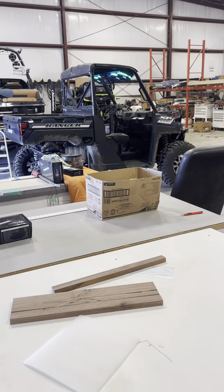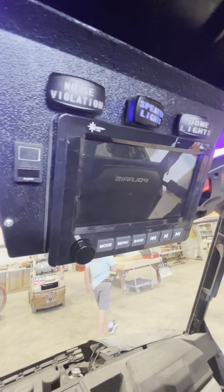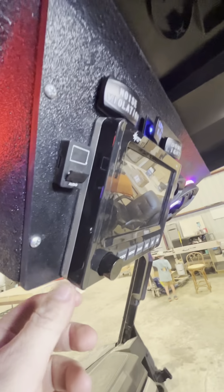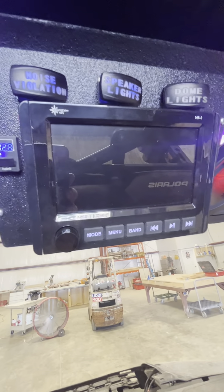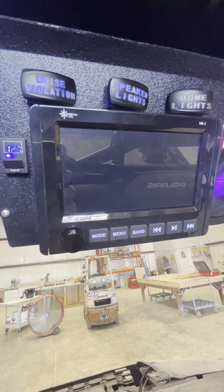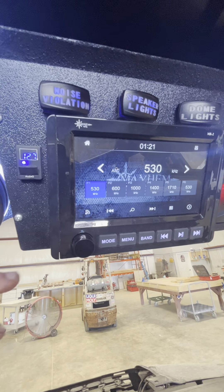Now we'll go inside the bike and I'll show you one that's already set up. This is the unit installed in a Polaris Ranger — very low profile. We'll turn it on so you can see the startup screen and how fast this thing boots up. I've seen a lot of units that take a long time to get going, but we're already in business.